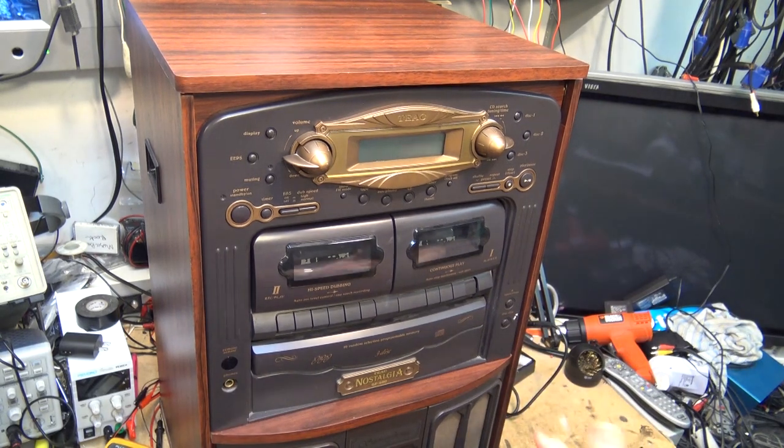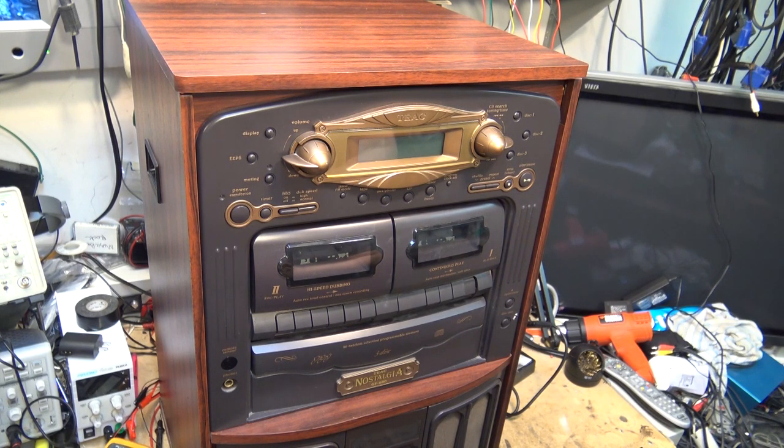I thought it was a Crosley but it's a TEAC. TEAC used to be a brand we all associated with as being great. TEAC was the consumer version of TASCAM, which was the professional version found in many recording studios making professional analog and digital recording equipment. The TEAC brand was always looked at as high-end consumer audio gear — and then this comes out. This is the new TEAC — the TEAC Nostalgia GF680.